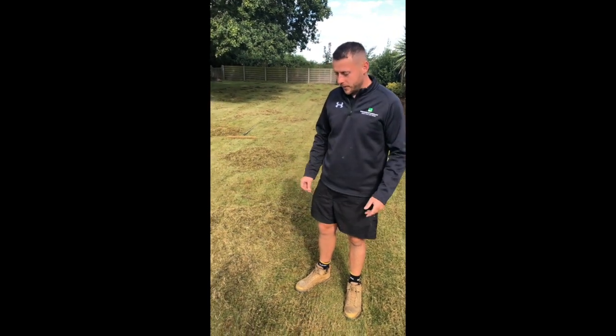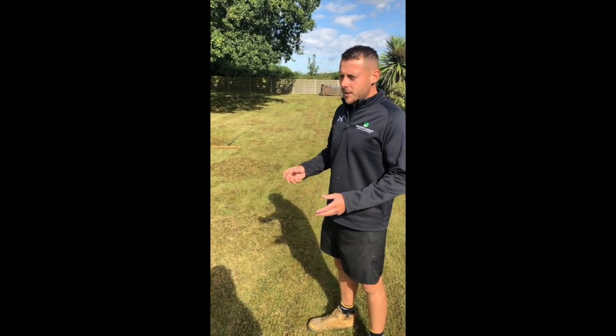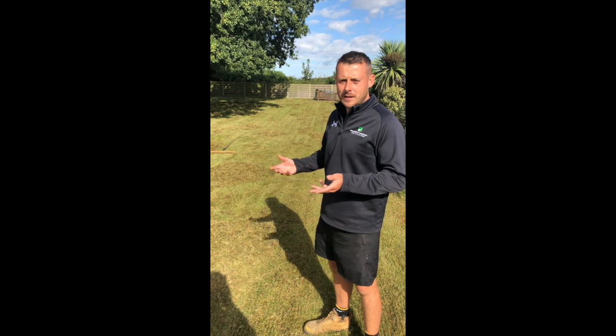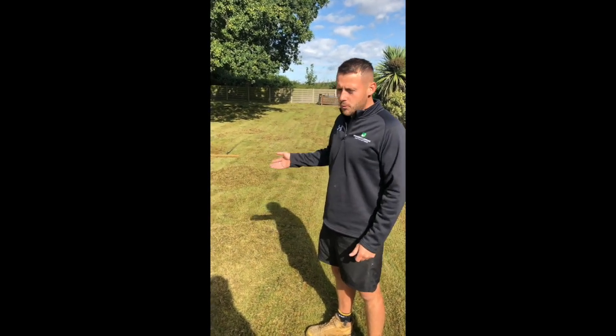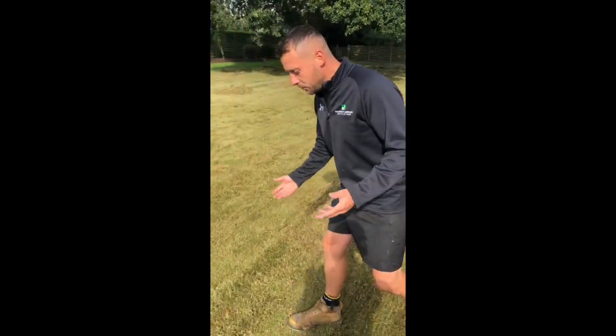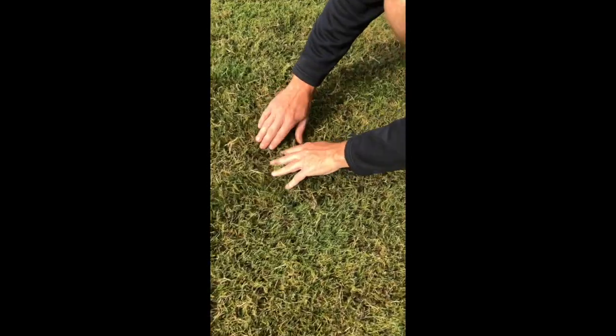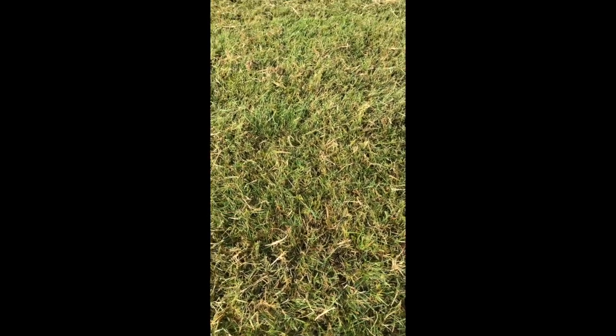The reason you scarify is purely to remove some of the dead material from the plant. Over the year you get a build-up of dead grass that accumulates in the profile. The idea is you remove that and it allows the plant to breathe. As you can see here, this strip has been scarified — if I open it up you can see the soil, which means the plant can now breathe.